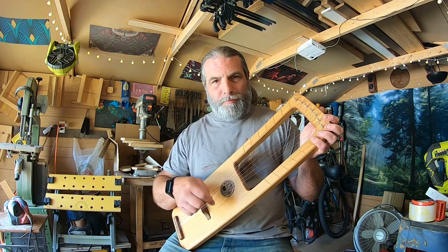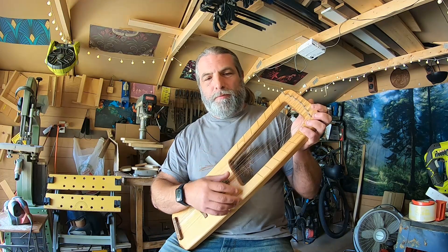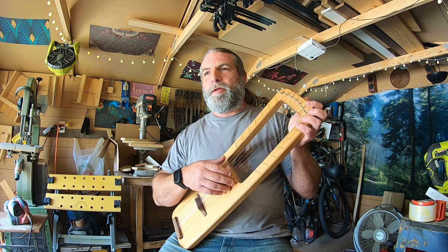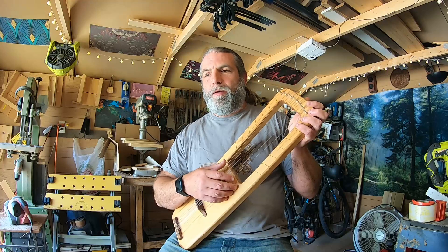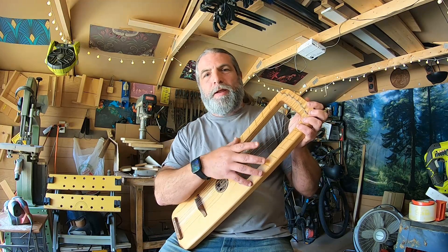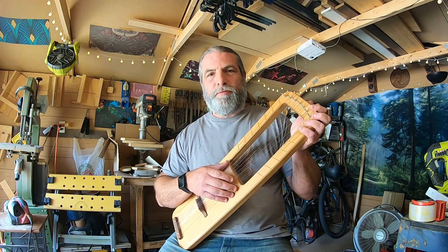Modern instruments have braces — little wooden frames that go across the instrument. By the time of the old medieval lyres, they didn't really have that much bracing. But when they got into the Renaissance period and started making lutes and other instruments like medieval and Renaissance guitars, they started figuring out how to brace things and keep them from shifting, which helped keep the strings in better tension with less detuning.